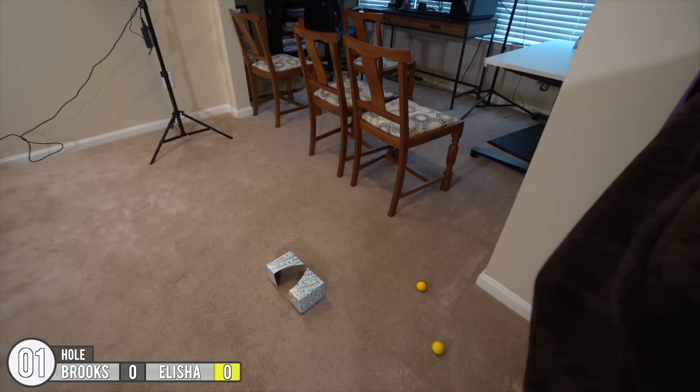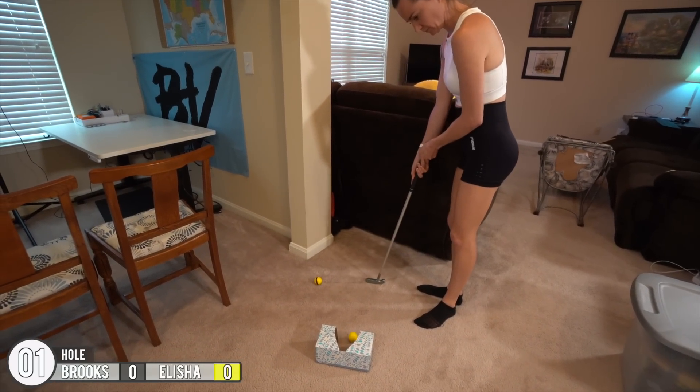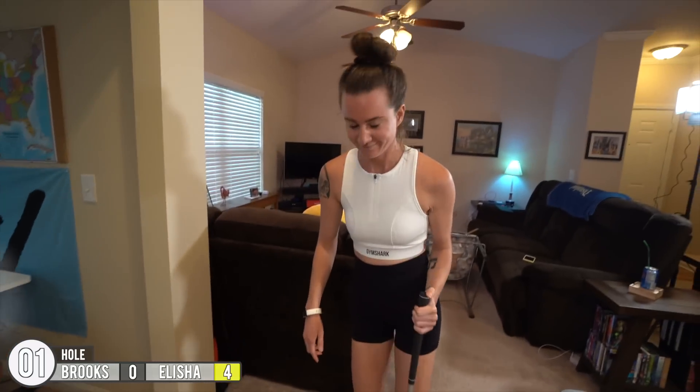Oh hey, look — there goes my golf ball! You know, that would have been the equivalent of a ring.